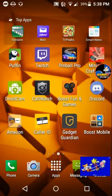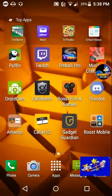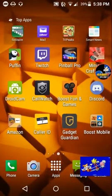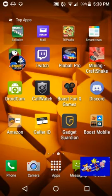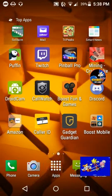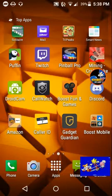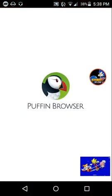In order to play Super Smash Flash 2 on your phone, you have to have the application Puffin — you can see it right here. Puffin is a downloadable app on the Play Store, or you could download it as an APK file if you want.